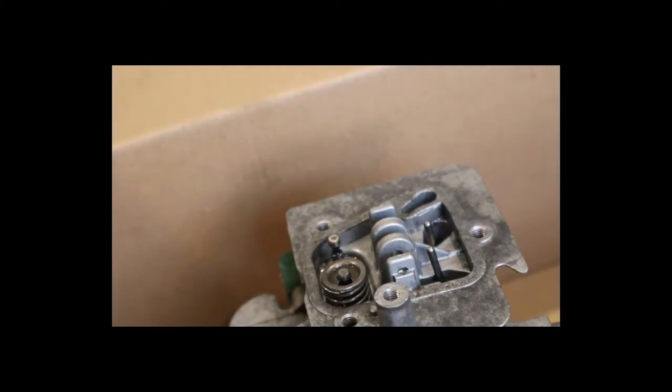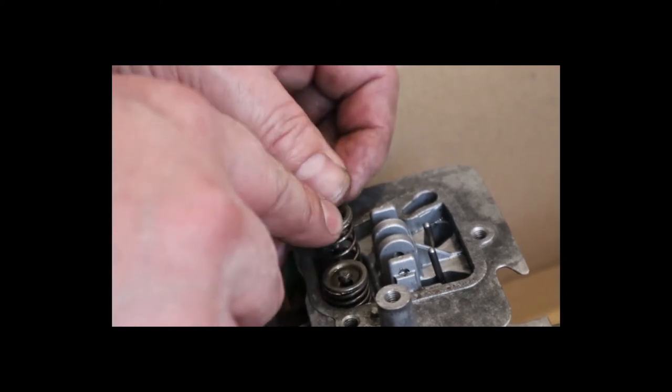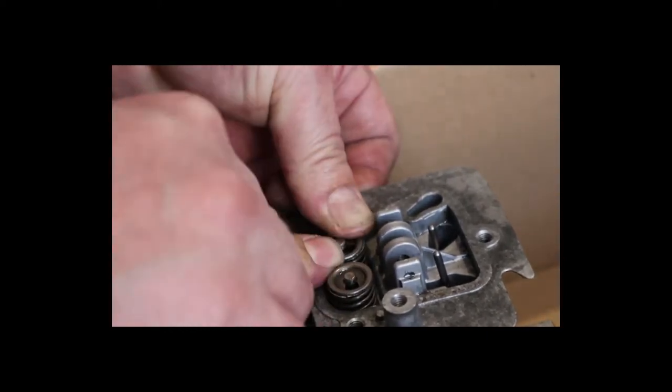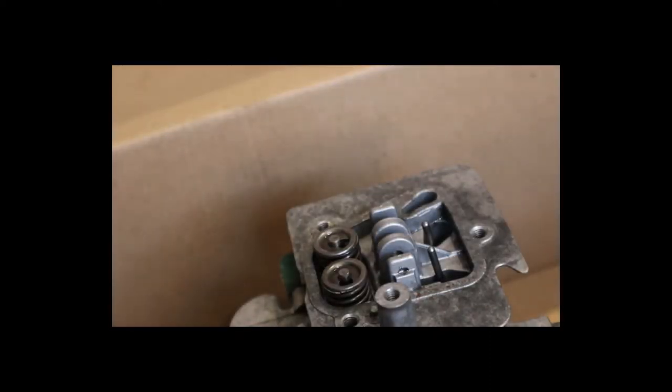The other thing that's probably important as far as wear goes and making sure that you get it back together as factory as possible — keep an eye on putting the lifter on the same side.